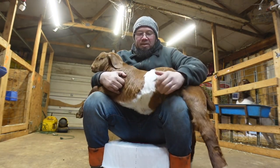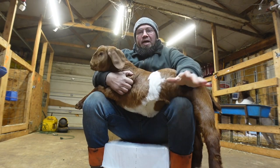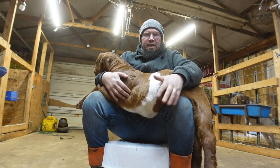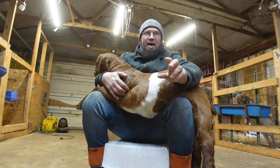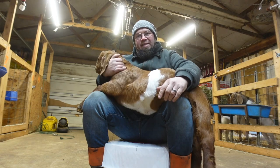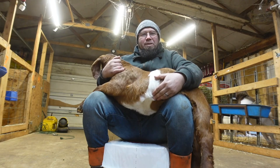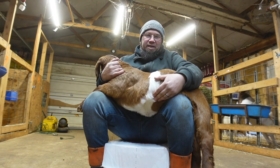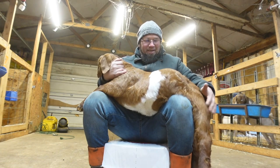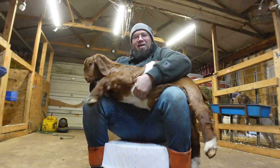This boy here — I bet he's pushing about 50 pounds or so. He's about five, maybe six weeks old. He was a triplet on a percentage doe we had, but he's the only one actually still on mom, so he has plenty of milk available to him.